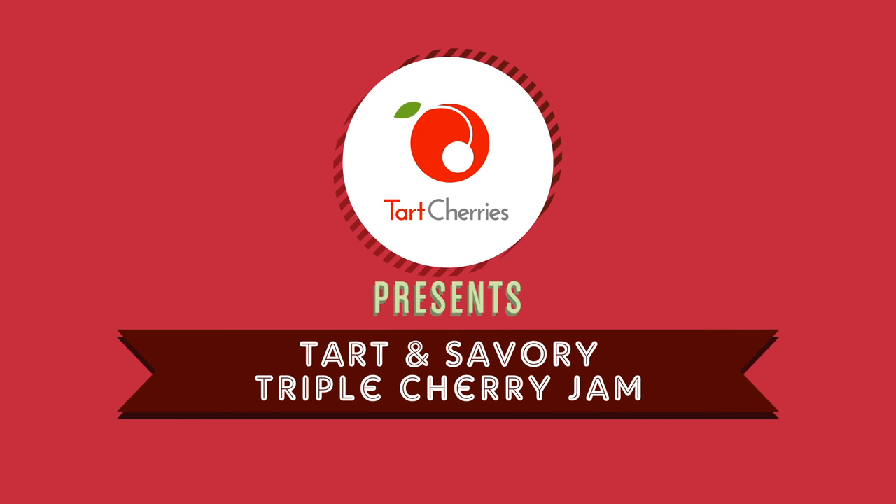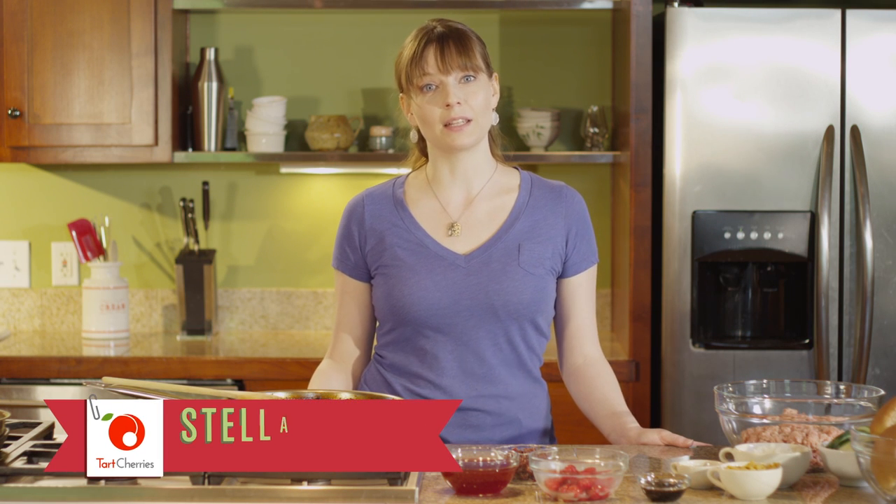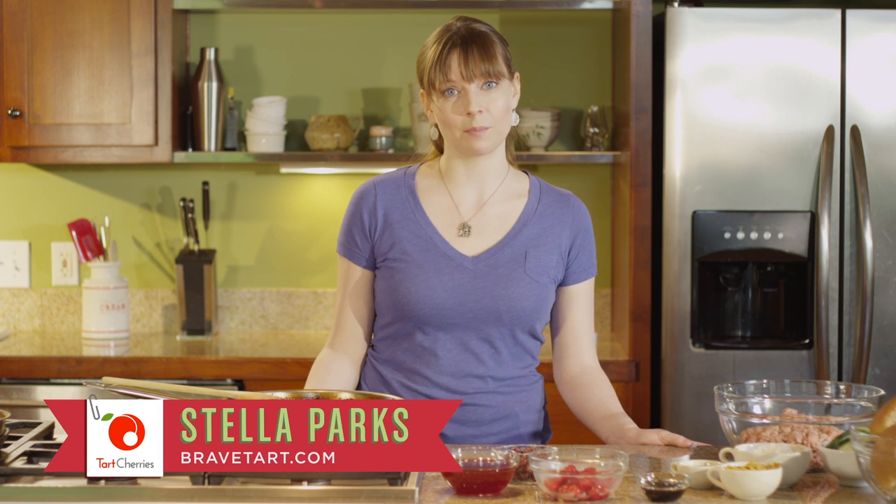Today we're making a tart and savory triple cherry jam. Normally you think of jam as being something sweet to spread on your toast in the morning, but in this case we're taking it in a savory direction with caramelized red onions. I love pairing cherries with savory dishes because they add a unique burst of sweet-tart flavor and a vibrant red color that goes so well with so many things.